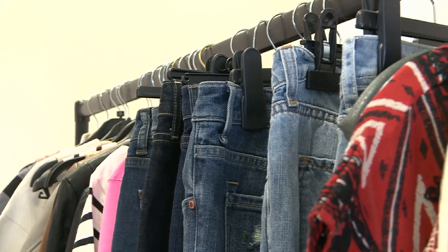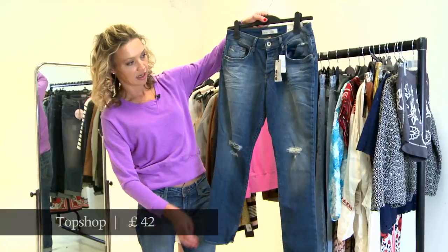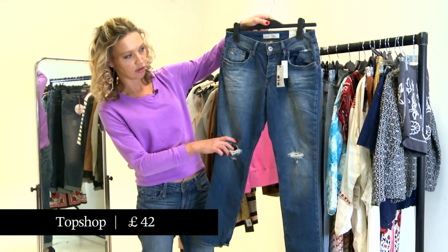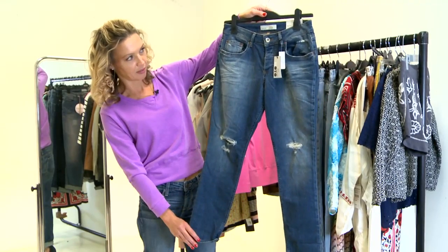Topshop are in on the act of course with the lacy jean. It's called the Slouch Slim Boy shape and they've gone quite big on the whole distressed, ripped appeal here as well.